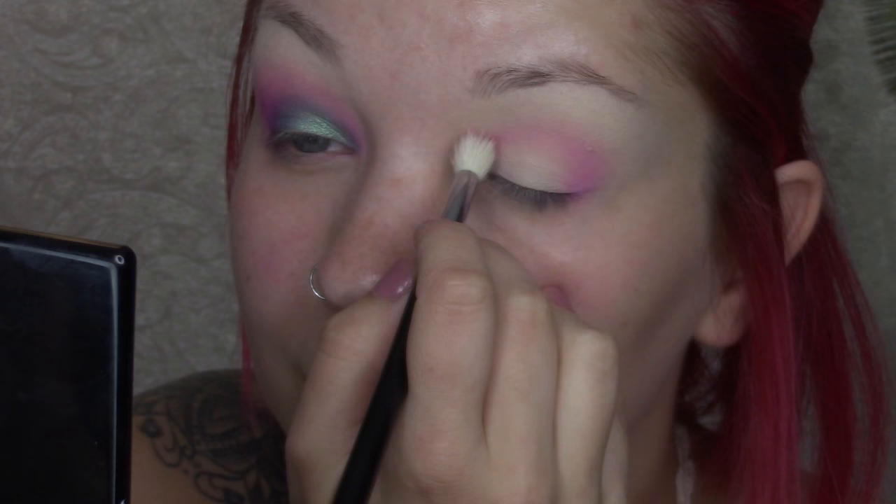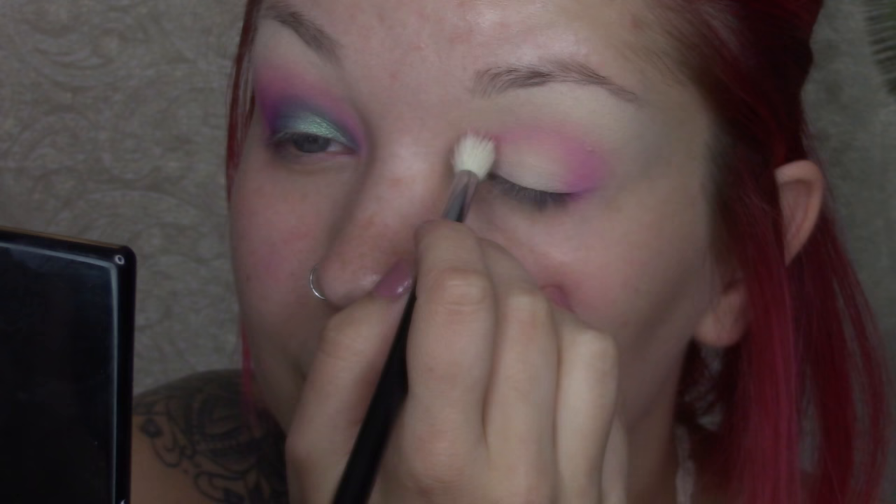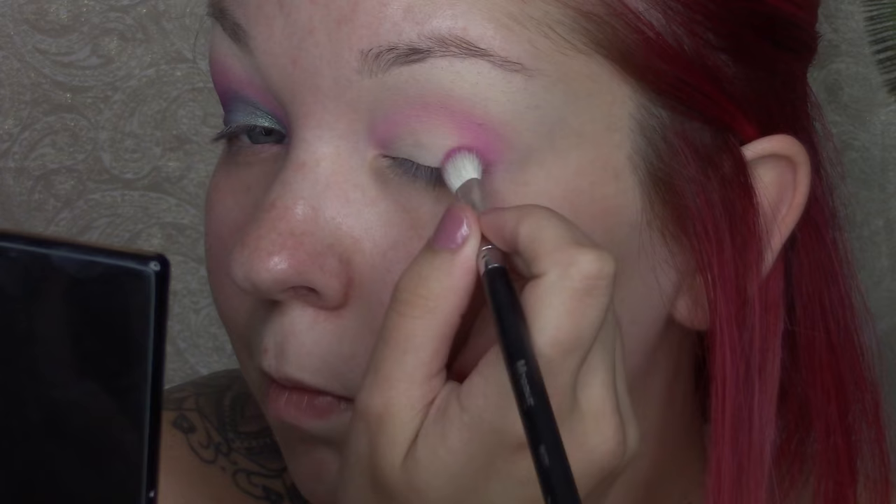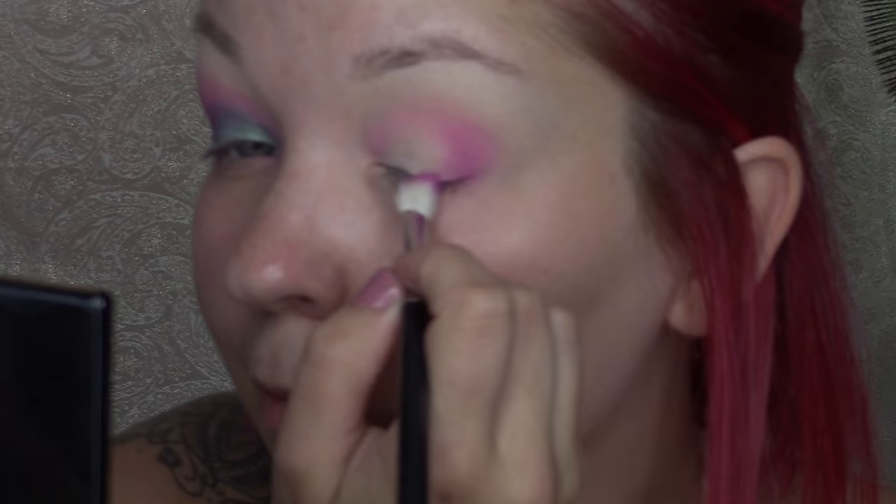I'm just going to be blending that all the way into the inner corners of my eye. Now going in with this raspberry plum shade from the SING palette, I'm going to be going in with the Morphe M433 brush and just going in below my transition shade to help blend it all evenly together.